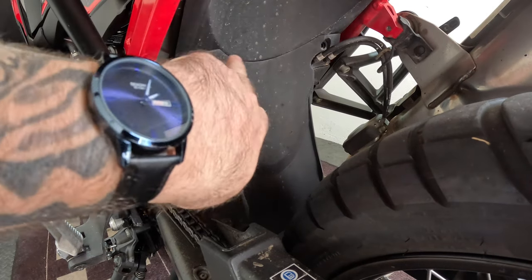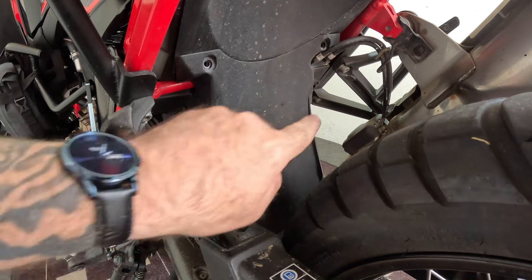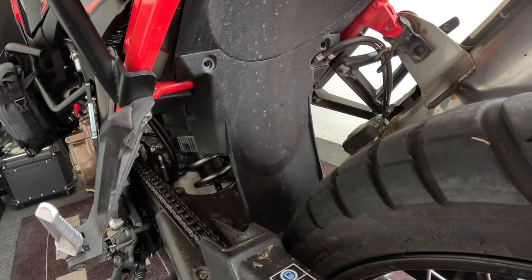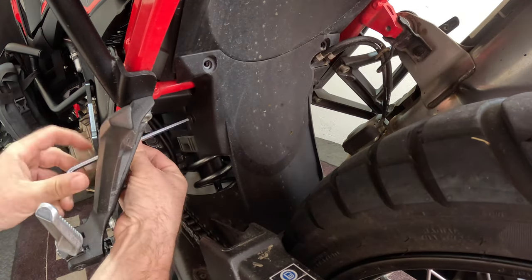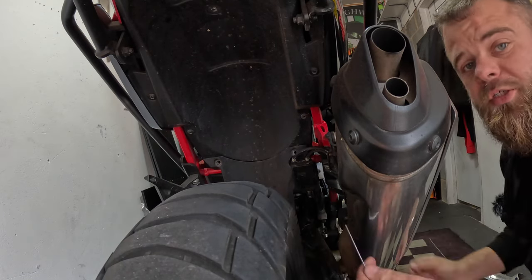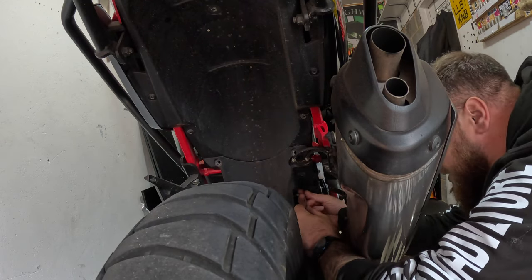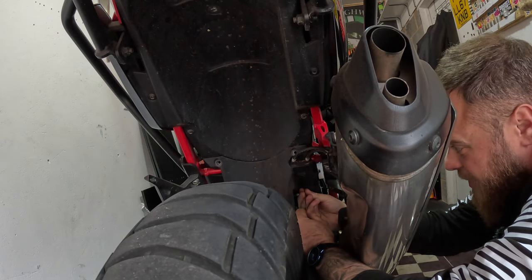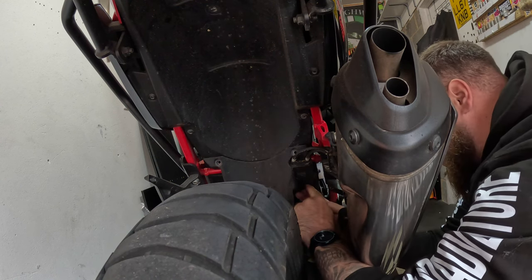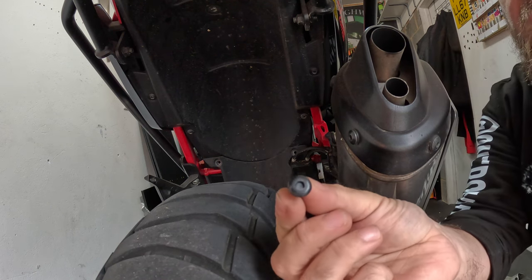We have these two Allen head bolts and there's a third on the side here. Around on this side there are two plastic pop rivets that we need to push out. I'm just going to use a thin Allen key — just push in the center of these plastic pop rivets. It's hard to show you this, but just push them in gently in the center.